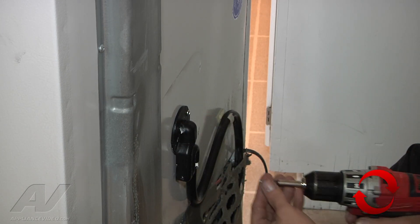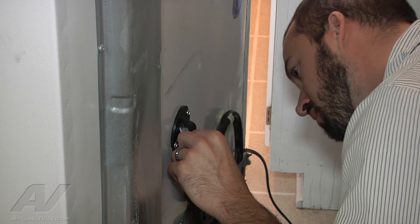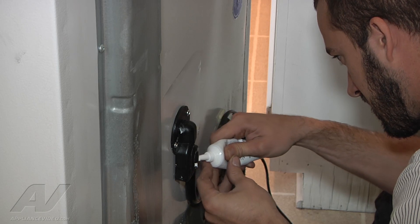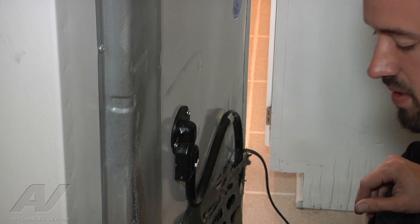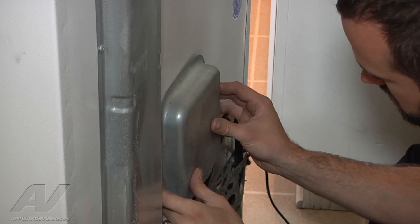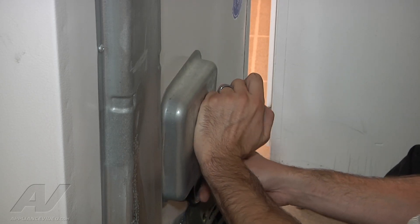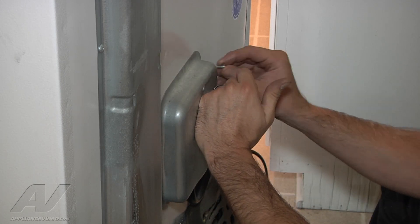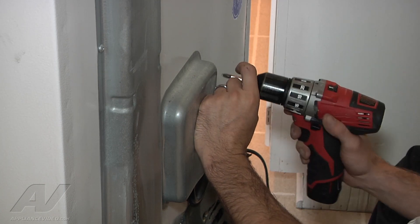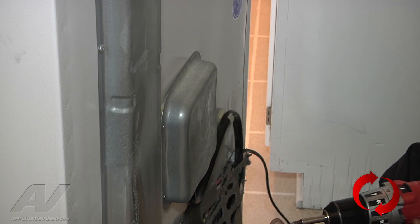We're going to add a little bit more silicone right around the seal here and then go ahead and put our cover plate back on. This unit is probably only going to go into defrost about once every 10 hours or so. So depending on the last time it was in a defrost cycle, it should give the silicone enough time to dry out.